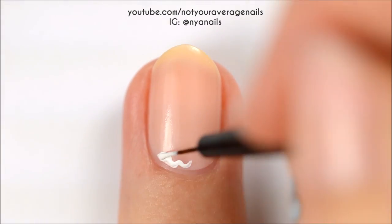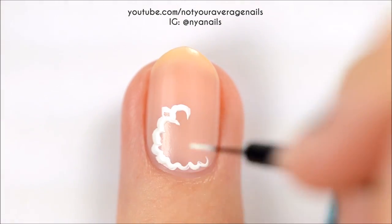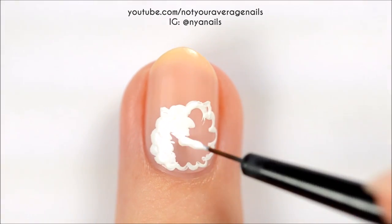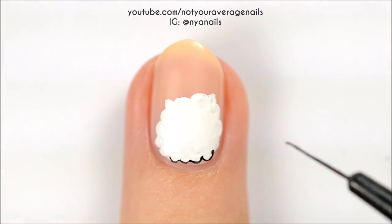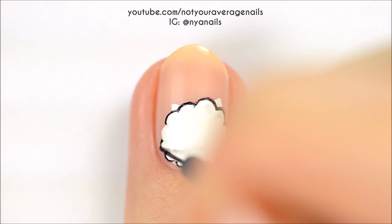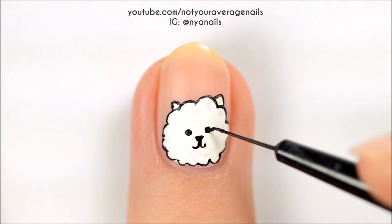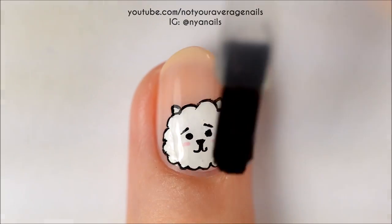Use white paint or polish to make a kind of cloud shape for RJ's head. Outline the head with black. With black, add the nose, mouth, eyes, and eyebrows. Add two little blush spots with pink and then seal it in with a top coat.